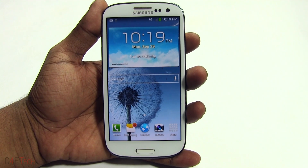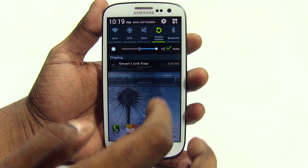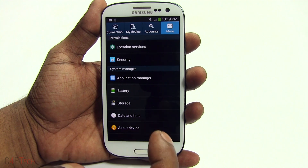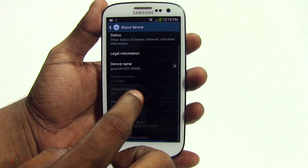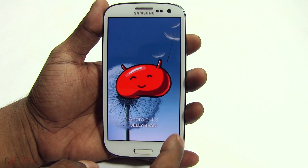Hey guys, Ash here from C4ETech, and today I've got a Samsung Galaxy S3 i9300 with me. As you guys probably know, Samsung has denied a KitKat update to this phone, so as you can see it's currently stuck on Android 4.3 Jelly Bean.